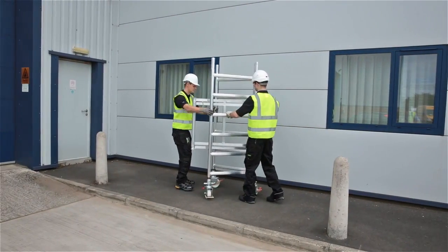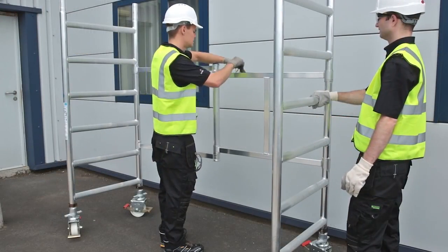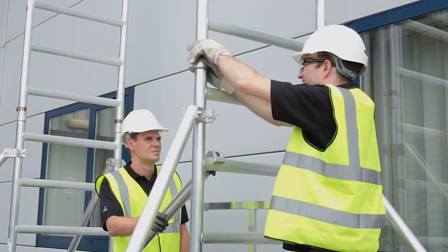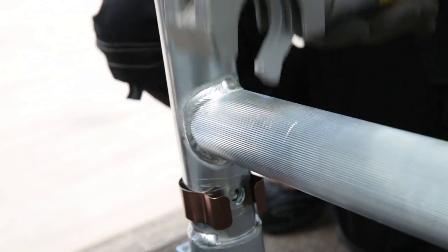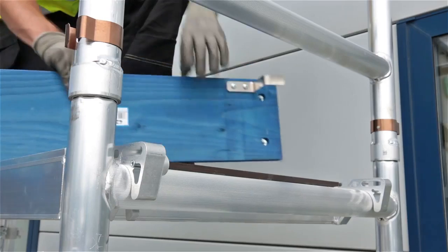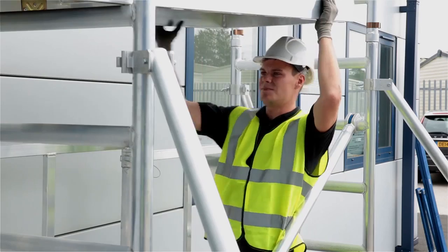Once in position it's easy to erect — folding out the base frame, locking each section with spring-loaded clips, and snapping on the braces, all of which are colour-coded for simple selection. Even the toe boards just clip into place for added safety.